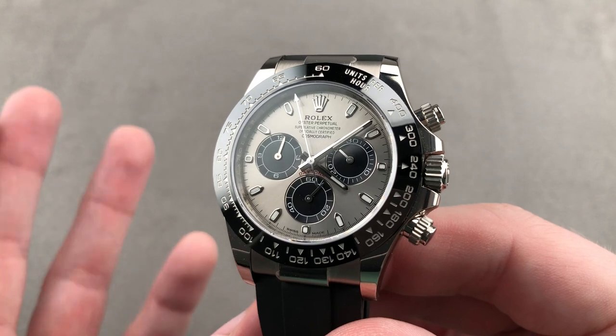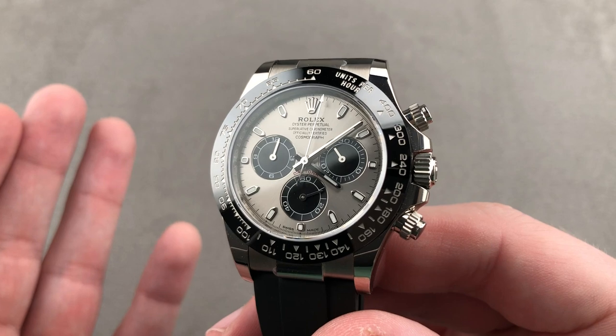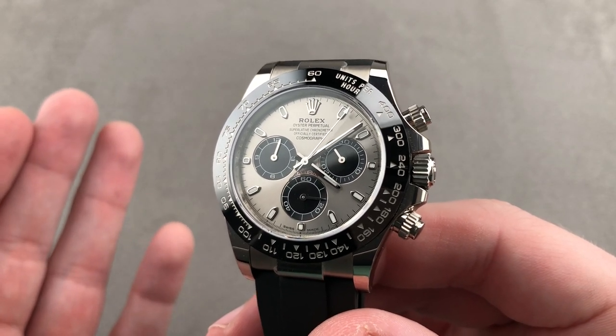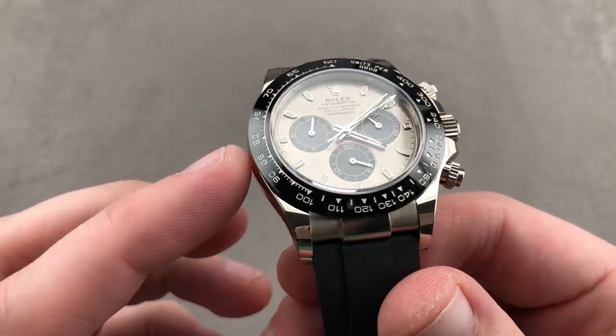Today, we're discussing the subtlest of the three precious metal strap-clad Rolex Daytonas launched at Baselworld 2017. This is the Oyster Perpetual Cosmograph Daytona 116519LN, 40 millimeters in white gold with ceramic bezel.